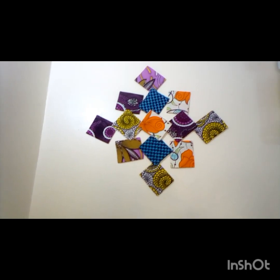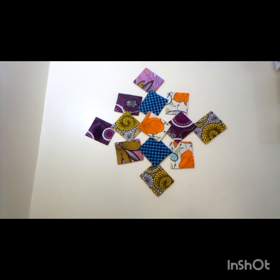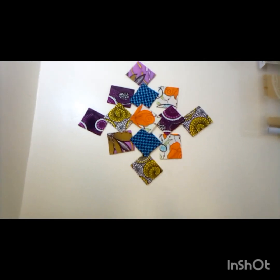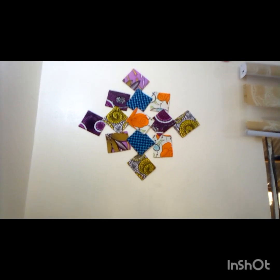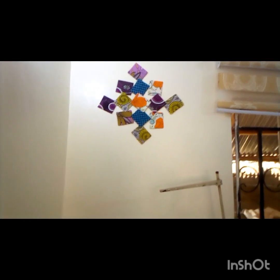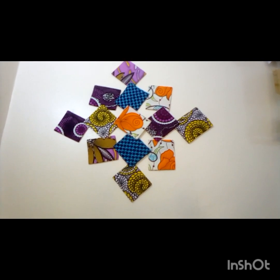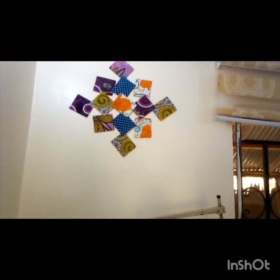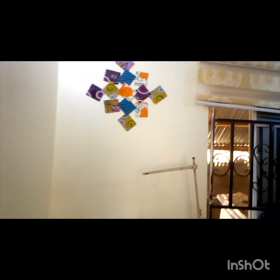Hello everyone, welcome to my channel. I'm showing us how to make this decoration with your pieces of Ankara. You can do an exterior deco with this. The materials needed are Ankara pieces, carton — carton will be okay, stronger than carbon paper — and a glue gun. That is all. So simple as that. You can use it to decorate your sewing room, your shop, anywhere you want to put it. You can have it on your wall like that.